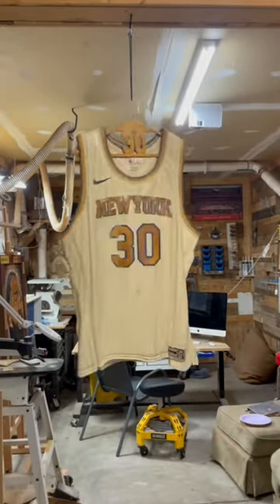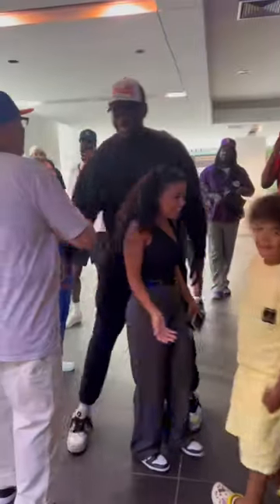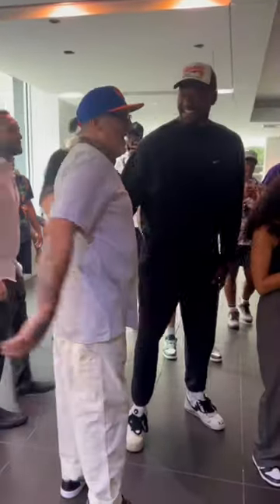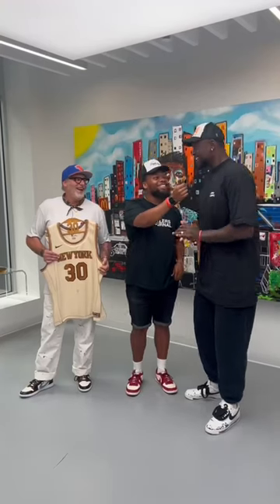Here's how I created this wooden Julius Randall jersey without using any paints or stains. Julius Randall reached out and wanted unique art, so I decided to create the first three-dimensional piece I've ever done. I was lucky enough to present it to him in person.